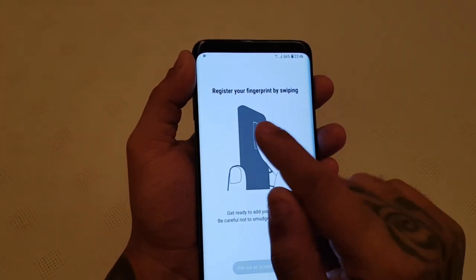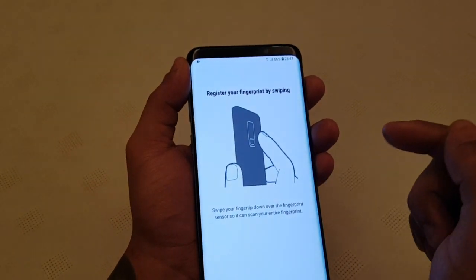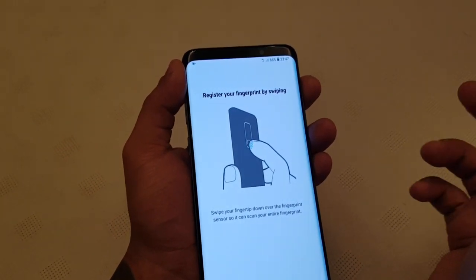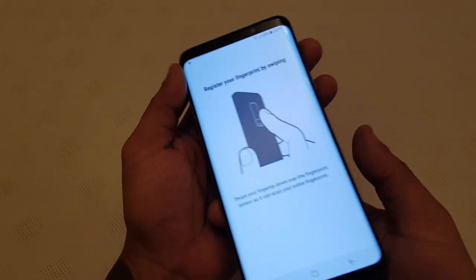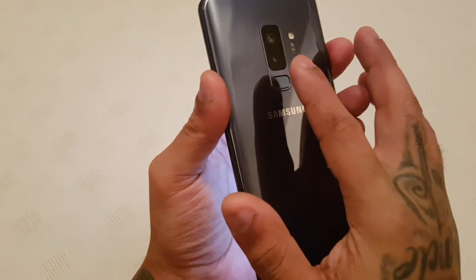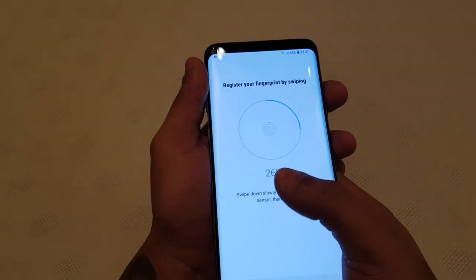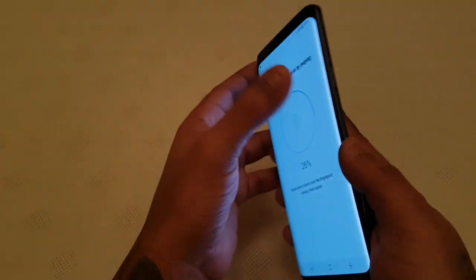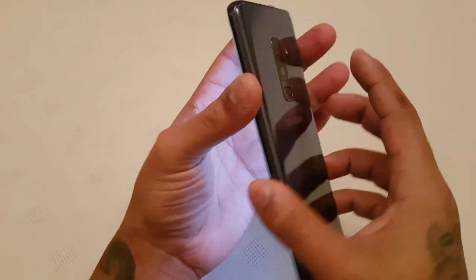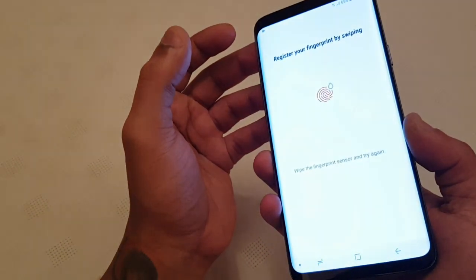Now register your fingerprint by swiping. Swipe your fingertip down over the fingerprint sensor so it can scan your entire fingerprint. Here on the back we've got the fingerprint sensor. So let's just swipe down and you'll notice it's gone from 0 to 26. Swipe down again — it's gone from 26 to 32. So let's just keep swiping down.